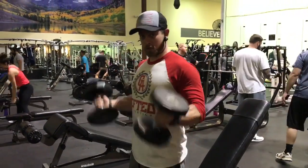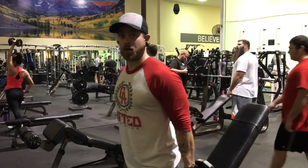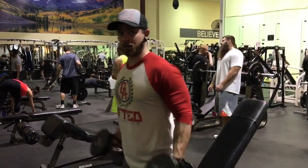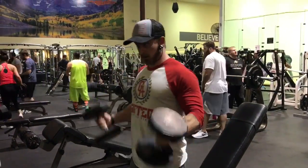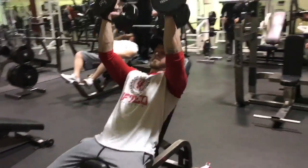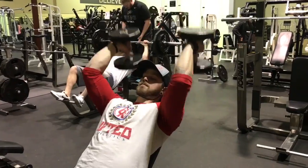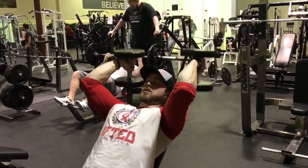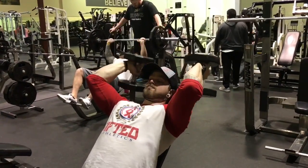Remember back to our first intro to weight training video — we always start with increased weight as we go. If you haven't seen it, I'll link that video in the description. You get a better burn here, more time under tension, forcing our muscles to grow more. It also keeps your heart rate up so you get a little bonus cardio from it.